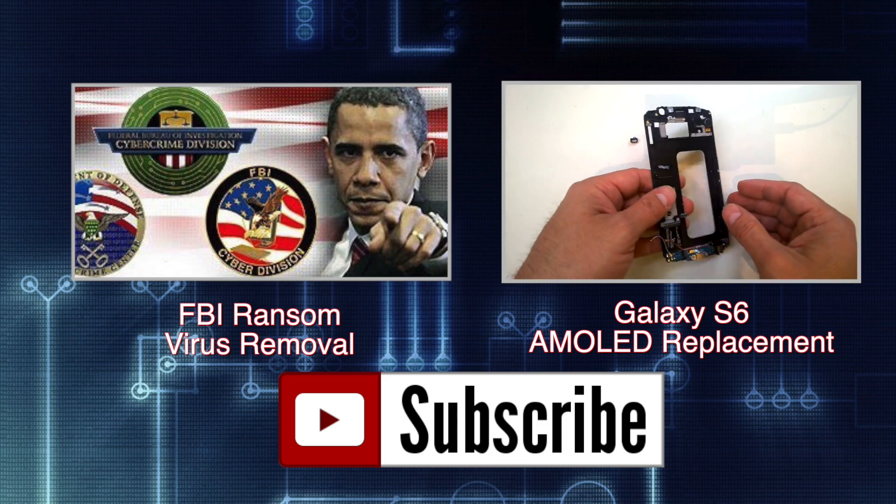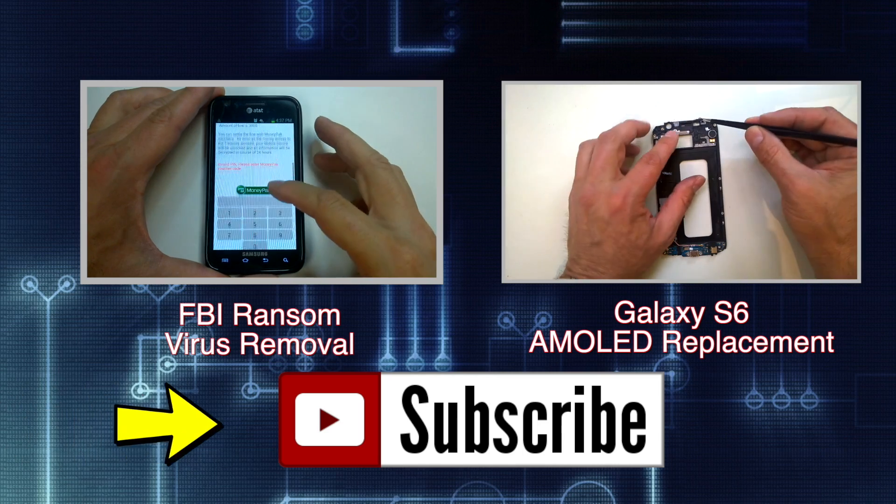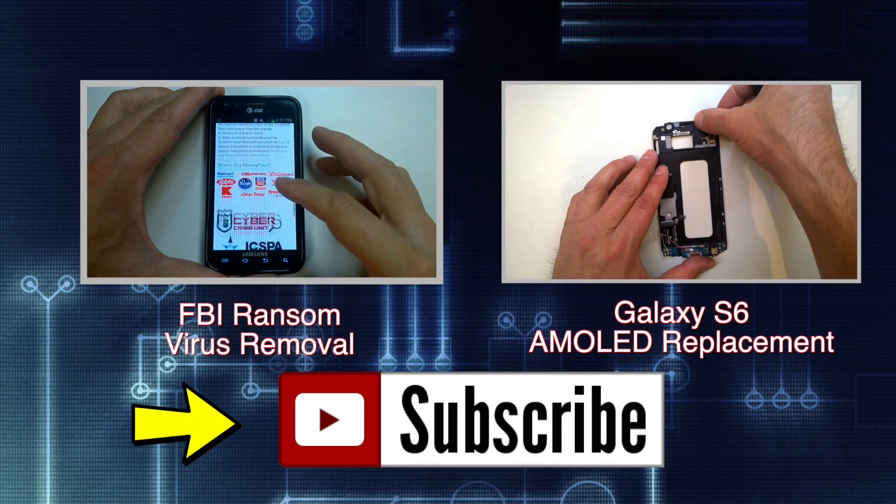If you found the video helpful, like it, share it, check out my channel for more tutorials and product reviews, and most of all remember to hit the subscribe button. Feel free to leave your feedback in the comments section, and thanks for watching.